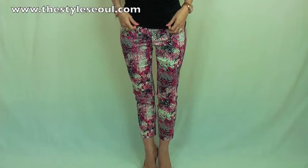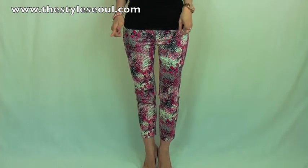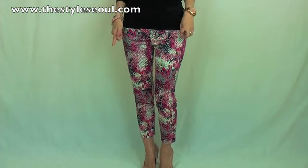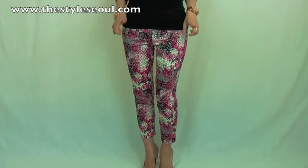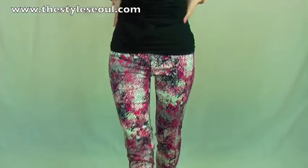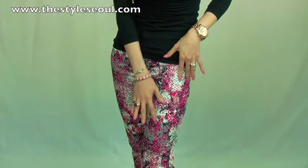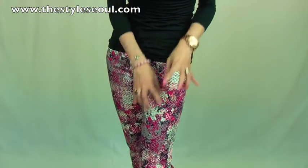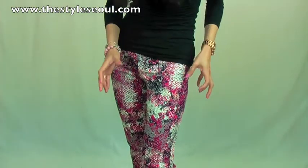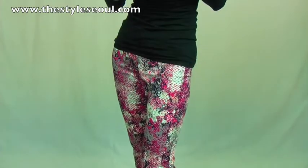Now I'm wearing the same t-shirt in black color with these amazing pants. Look at this pants — the design, the fit, the color, the print, everything is just perfect. Look at this print — isn't it gorgeous? With this lovely color, it's a hot pink, ivory, silver, a little bit of gold, blue, and black. It's just amazing.